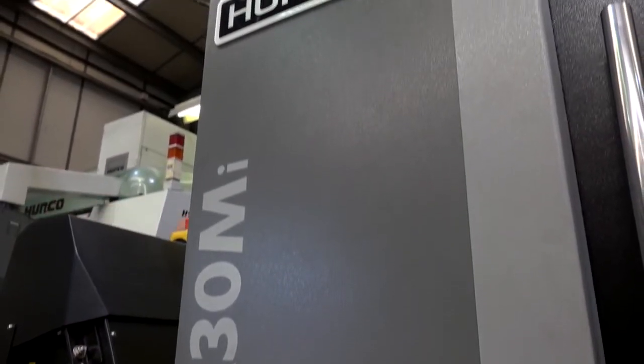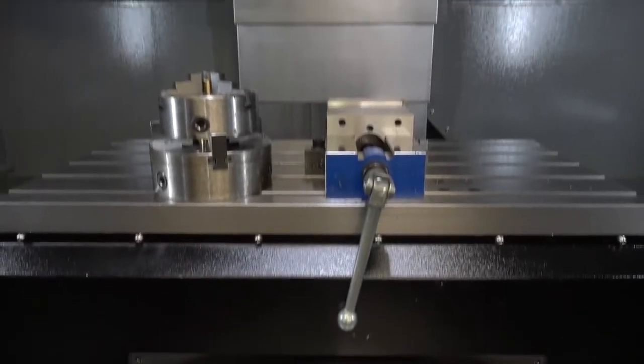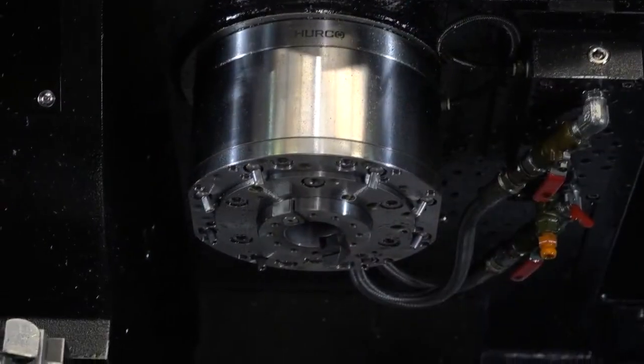We find they're the right balance of price and quality and capability. So this latest one, which is a VMX30MI — why did you buy this machine specifically? We needed a slightly bigger working envelope and a little bit more power through the spindle compared to our smaller Hercos, for a long-standing job. Just wanted to make it more efficient.